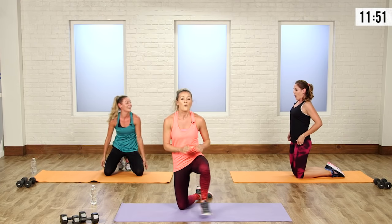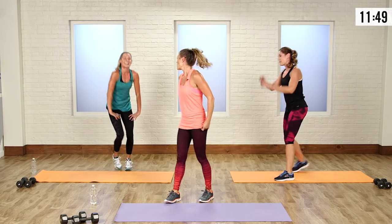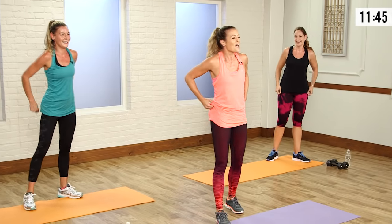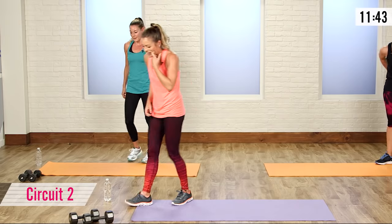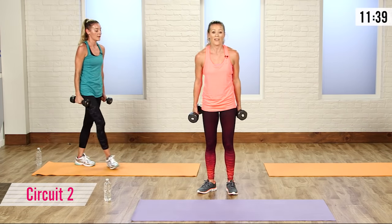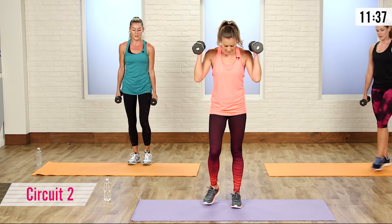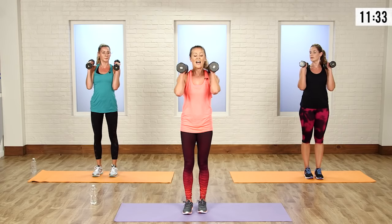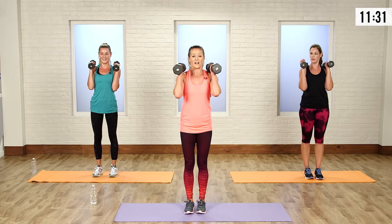Give yourself a round of applause — wonderful job! Dripping sweat. That was round one. Now we're going to grab a set of free weights. If you don't have any, it's totally doable without weights. I'm using a couple of eights, very light — these ladies have a couple of fives. You don't need a lot of weight here.